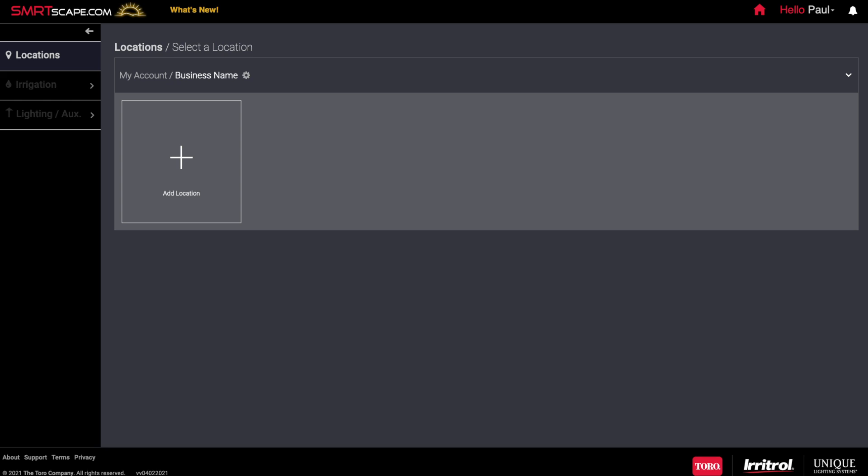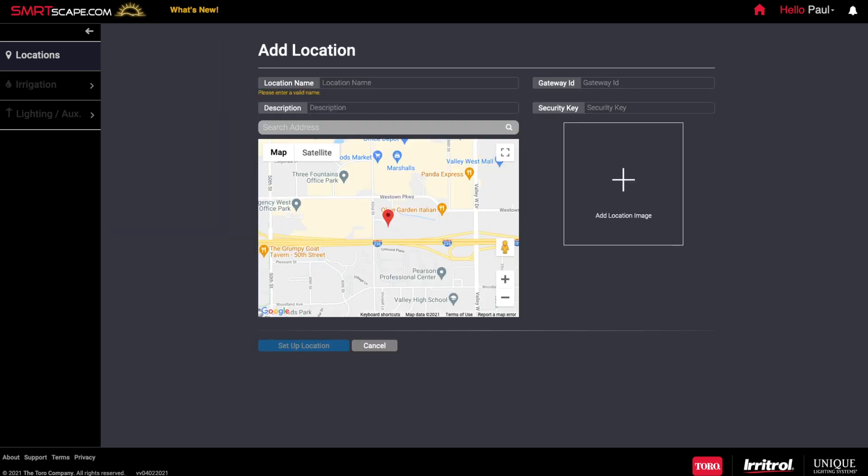Now you can configure your SmartLogic setup, starting with your location. Click on Add a Location and fill out the fields. On the Google Map, enter your address, then click Search Map. When your location appears, click Set Up Location.